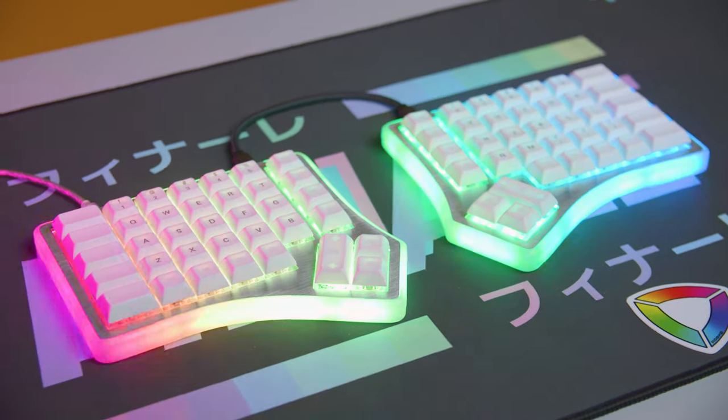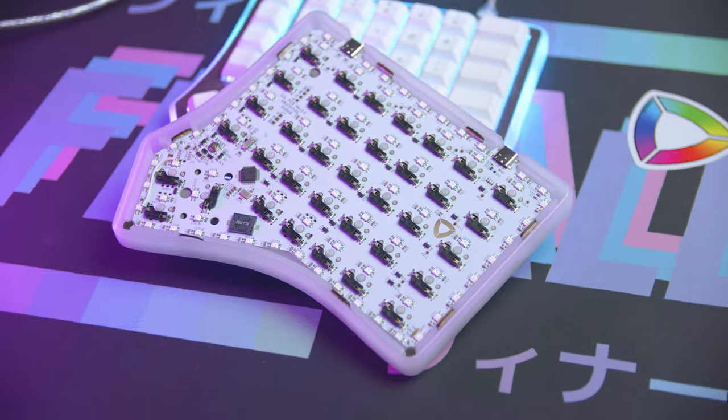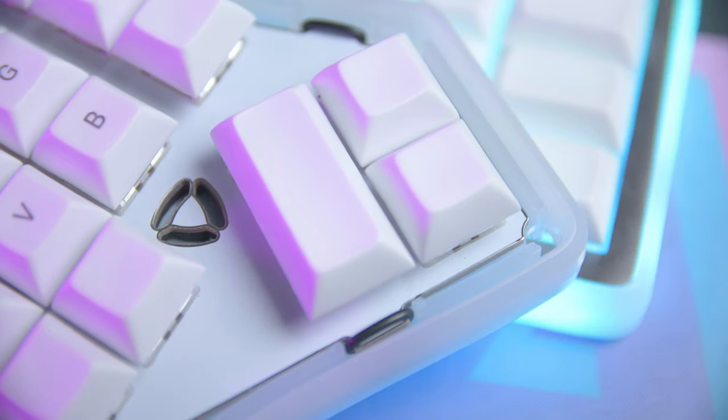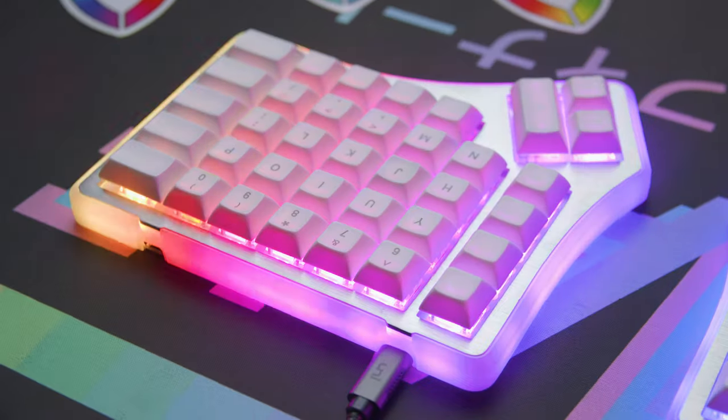With everything assembled, this is how the Soul 3 looks. Fully built with the brushed stainless steel top and bottom plates, foam insert, frosted frame, PCB, FR4 switch plate, Boba U4 RGB switches, and DSA polar keycaps that are also from RGBKB. It looks really good, so let's take a peek around.